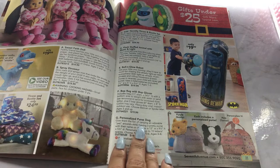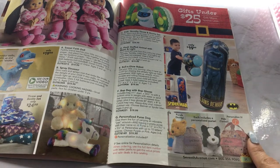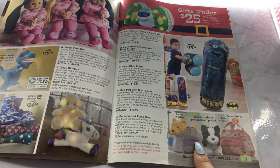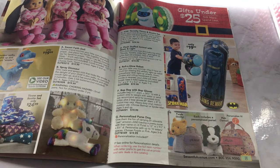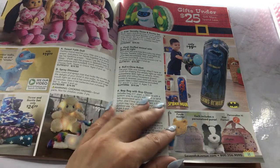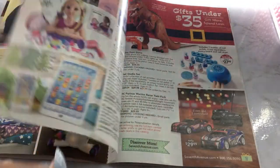Personalized Purse Dog — these little gifts are already quite interesting, and you can personalize this as well. You could put somebody's name on it. Well, that's very cute — you don't have to get your kid an actual real dog and then end up taking care of it. You can get a personalized Purse Dog for $19.99. I like how you can personalize everything so you can put the person's name on it. That makes the gift a little extra special.